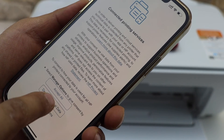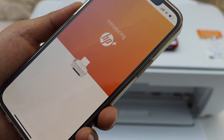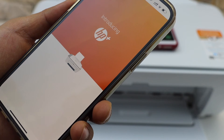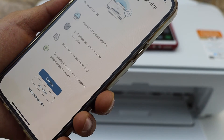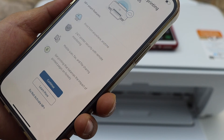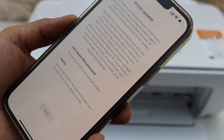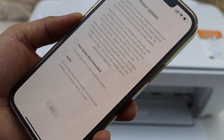If you want, you can connect to the printing services, or you can just decline. You can also join HP Plus — if you want to activate it you can do so here, or you can click 'do not activate HP Plus.'